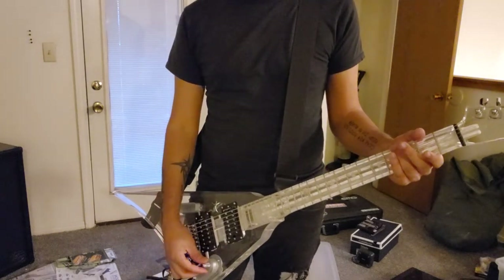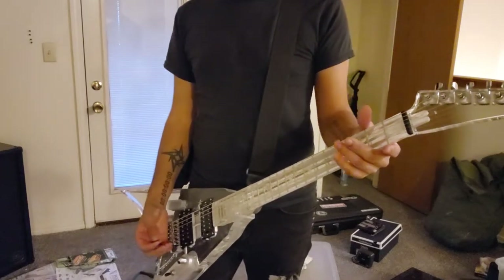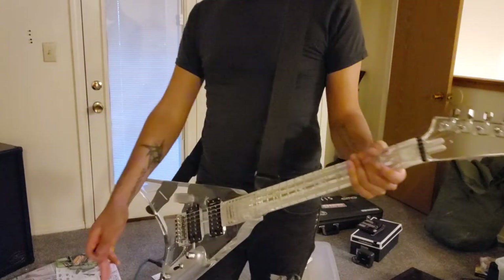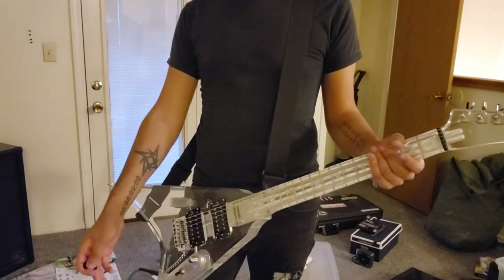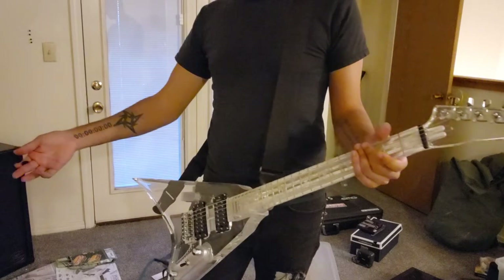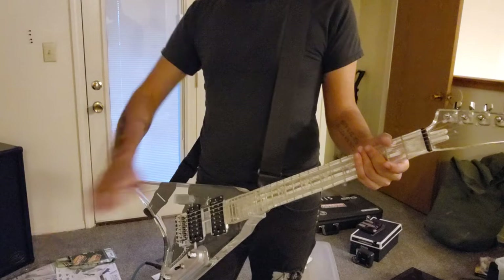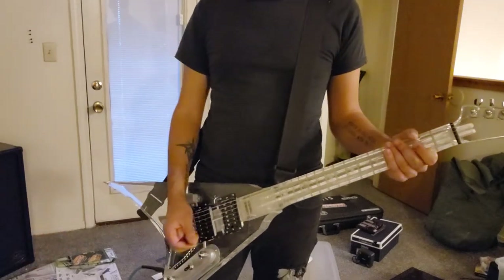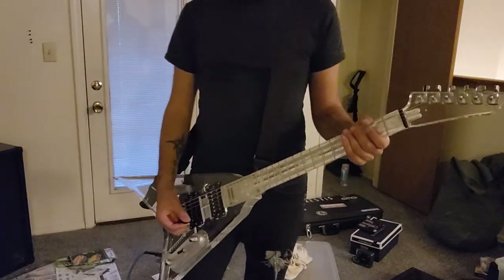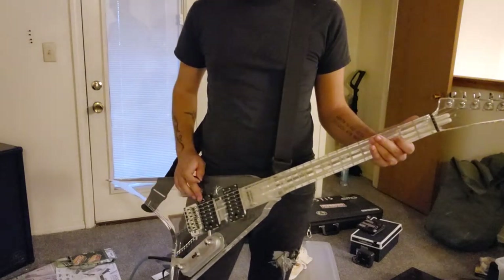We'll start the demo out with a clean tone. I have this guitar tuned to drop C, running from my guitar to my Fractal Audio AX8, which is then plugged into the effects loop of my Randall KH120. I'm using a Harley Benton Celestion 30 2x12 cabinet and recording from my phone. Here's a completely clean tone with just a little bit of reverb on the bridge pickup.